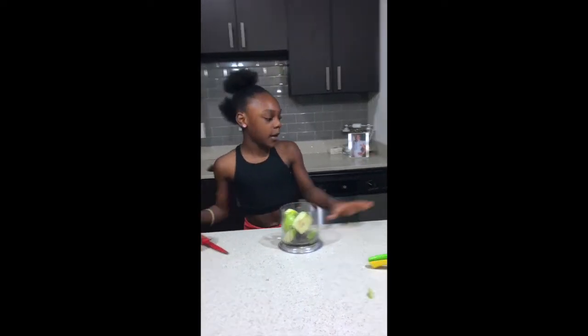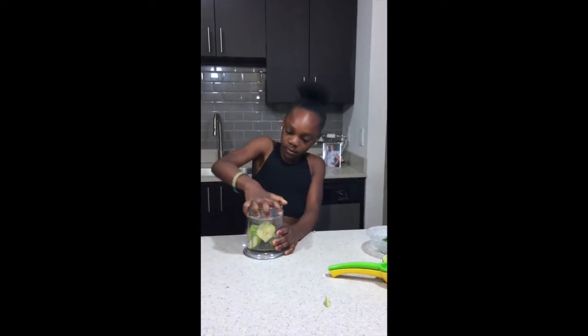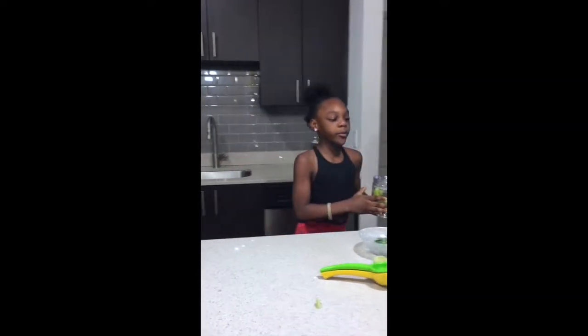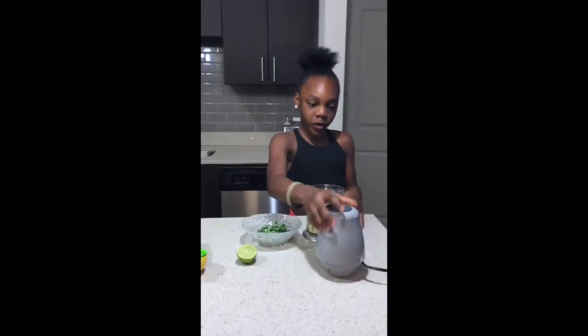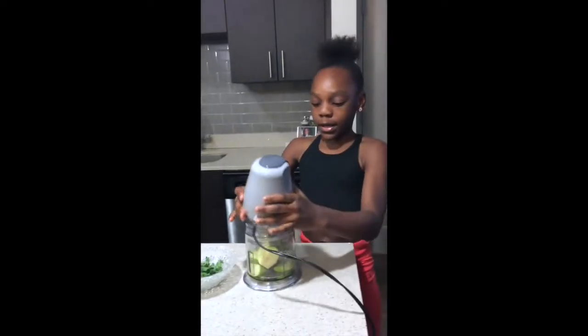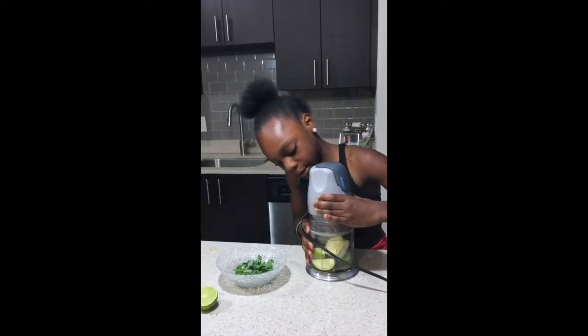I'm going to add all the apples in, then add some water — that should be good enough. Now I'm going to close the blender top. I take my blender and put the top on; it is also charged and I'll try to fit it the way it's supposed to go.